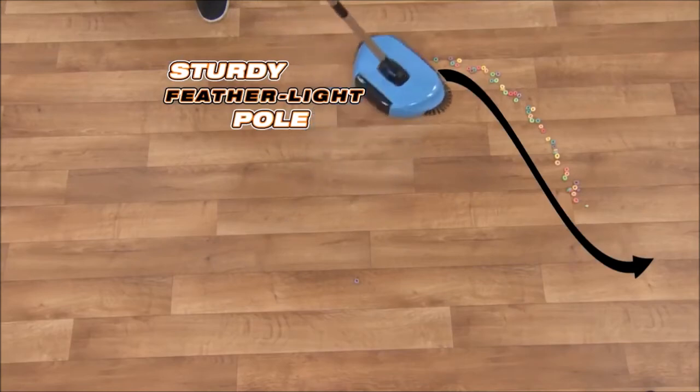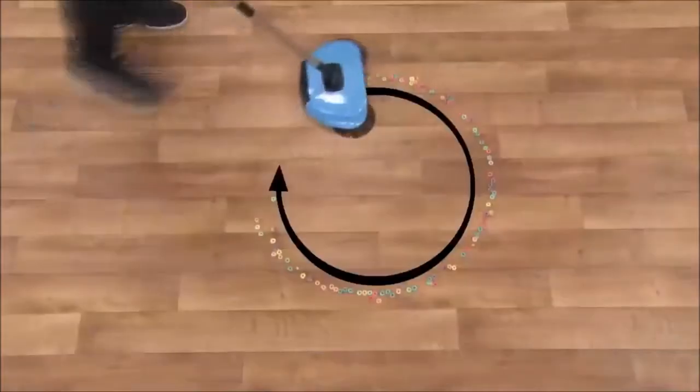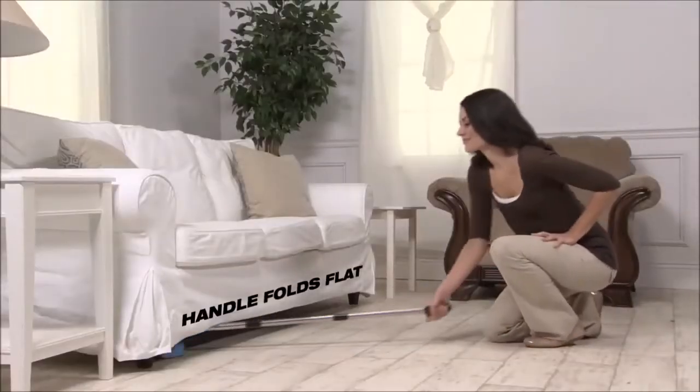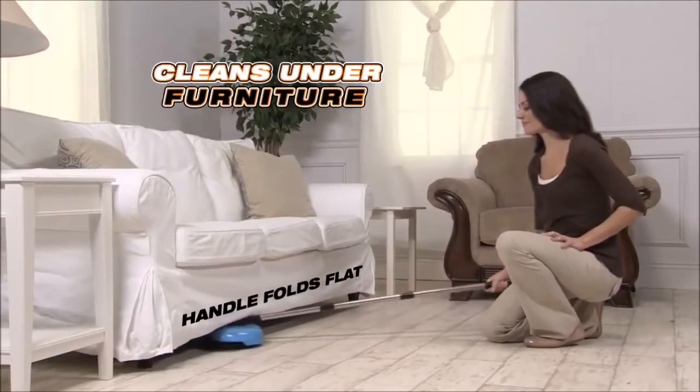The TurboTiger sweeper has a sturdy feather-like pole for pinpoint control and a 360-degree swivel head for easy maneuverability in any direction. The handle swings all the way down to clean under furniture and in hard-to-reach places.